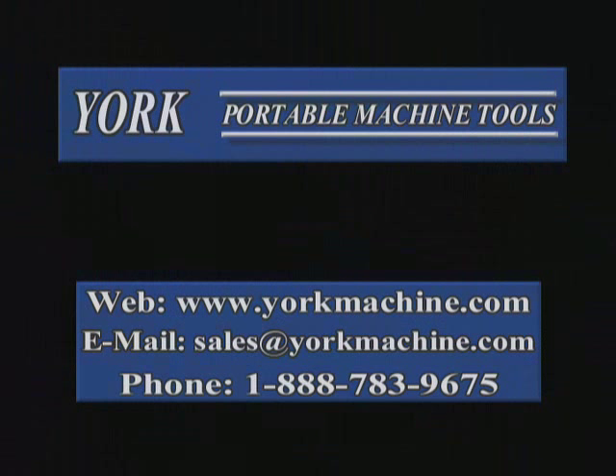For dealer information and more specifications on all three bore welders, visit our website at yorkmachine.com or email sales@yorkmachine.com. Phone: 1-888-783-9675.